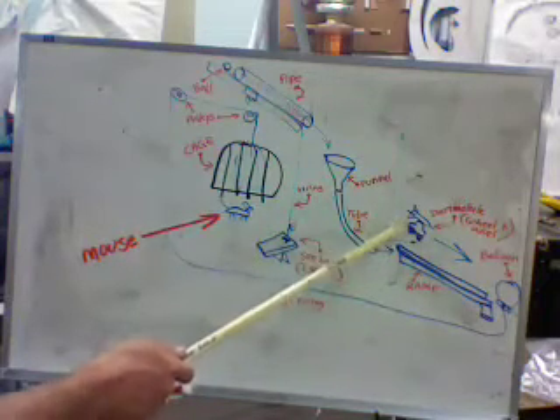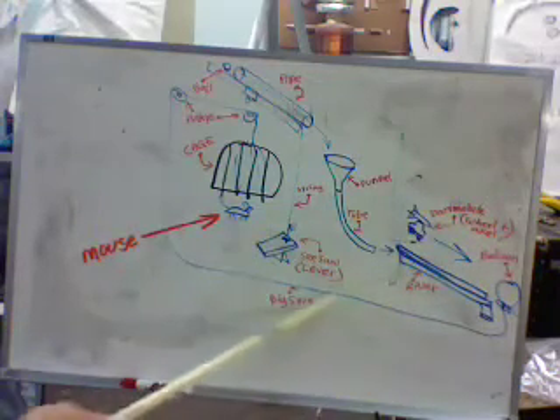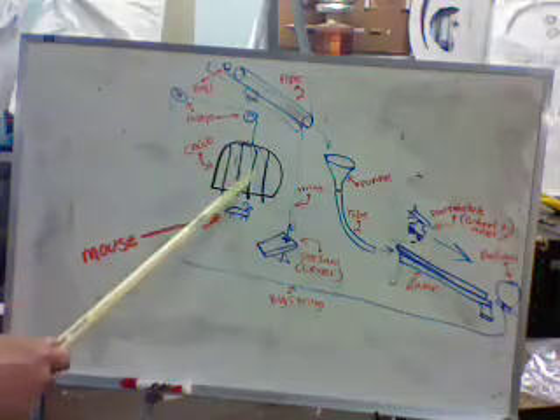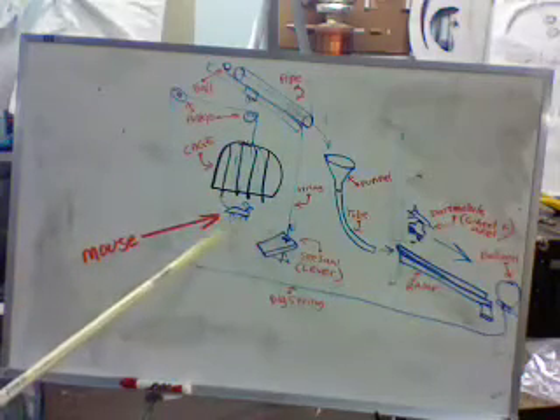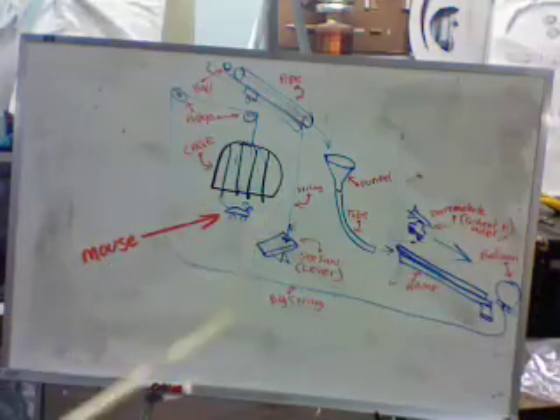The dart mobile will roll down the ramp, and on the dart mobile will pop the balloon, which is holding the string that runs through the pulleys to suspend the cage over the mouse trap. So when the mouse goes on here, it releases the cage, trapping the mouse, and we'll have him.